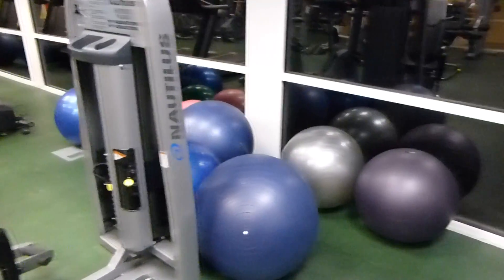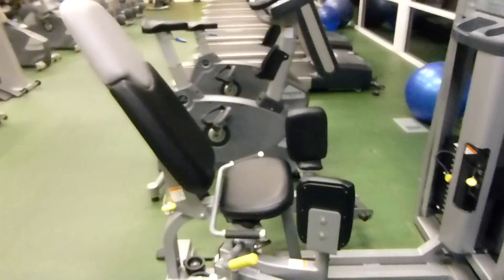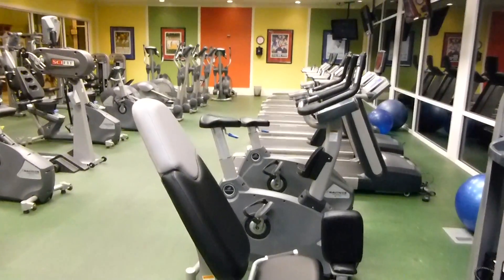I certainly have a bunch of these balls to help me.